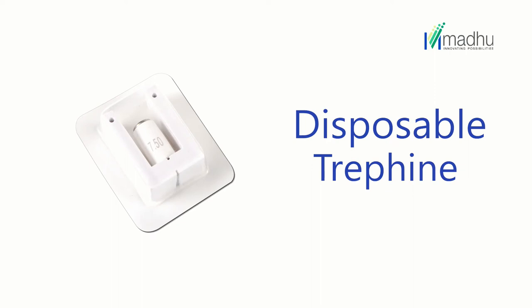Disposable trephines are ready-to-use circular blades designed for accurate cutting of corneal donor and recipient buttons.